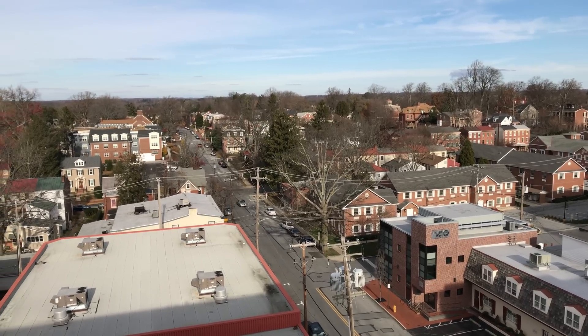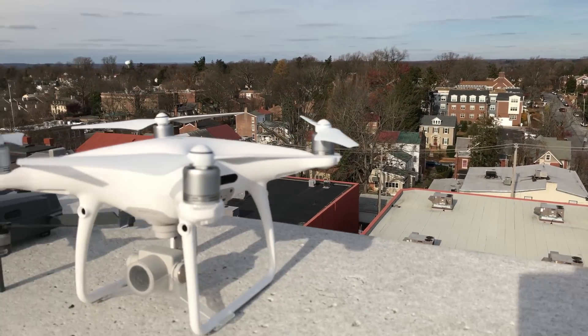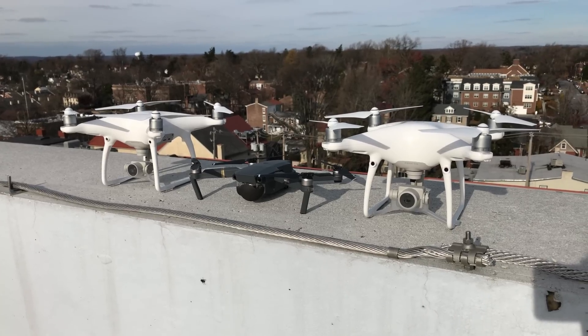What's up guys, Billy here, and today I am in the borough of Westchester doing some filming. My main purpose for this is to test out these three drones right here. On the left, the DJI Phantom 4, in the middle, the DJI Mavic Pro, and on the right, the DJI Phantom 4 Pro.